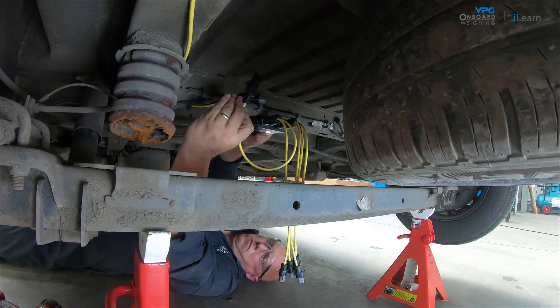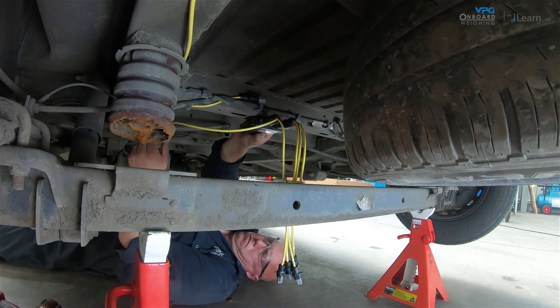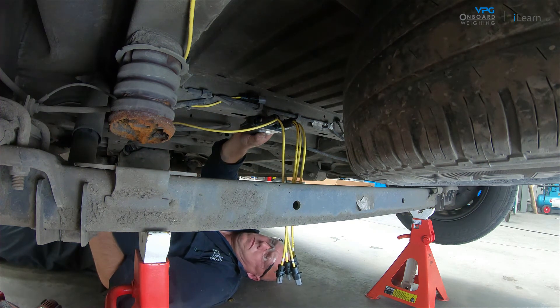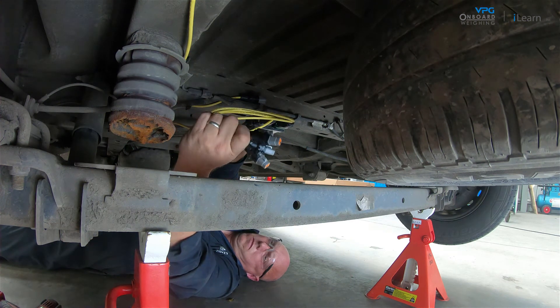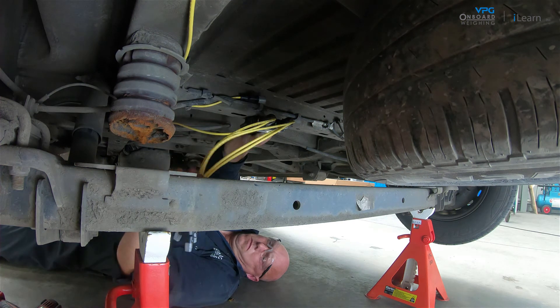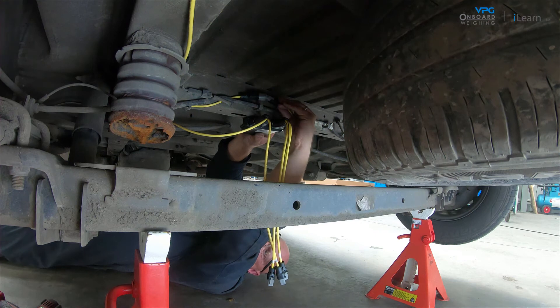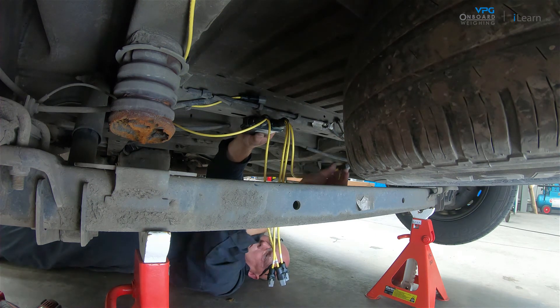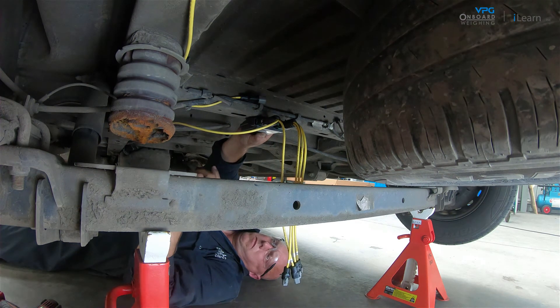The external domain cable must be routed to the cab from this location, and each of the internal domain cables must also be routed to the appropriate transducers. When the junction box is mounted to the chassis, the cable sockets must be pointed to the rear of the vehicle.